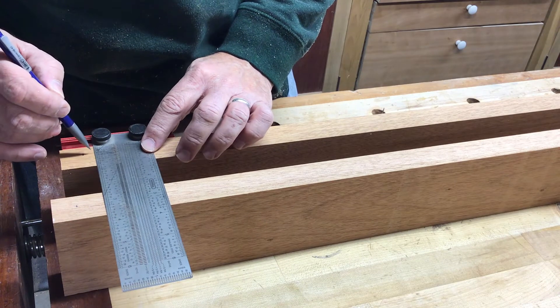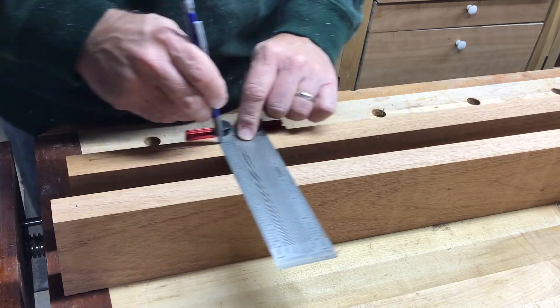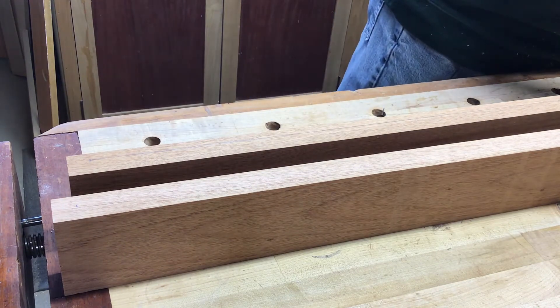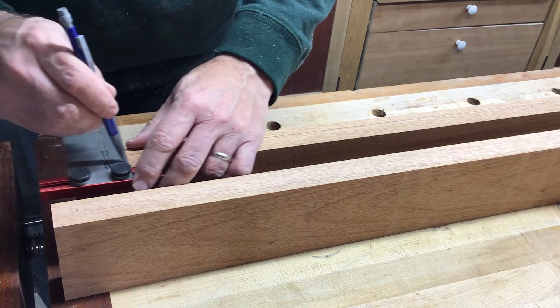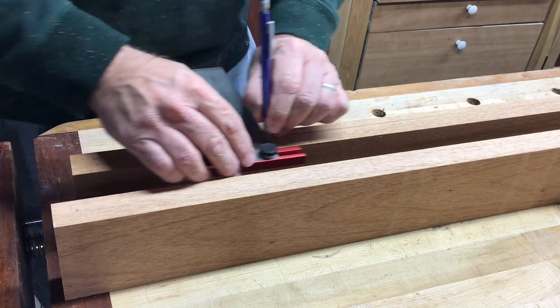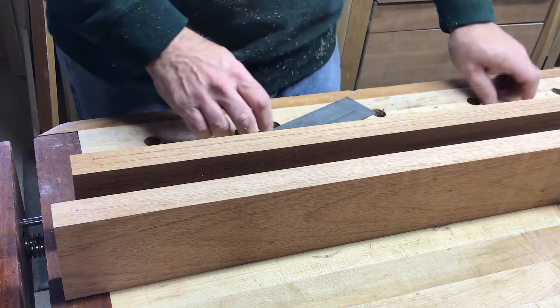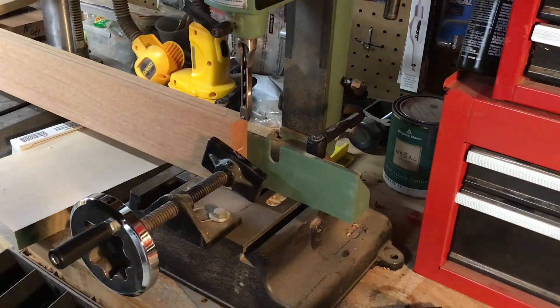Now I'm marking the edges of where the slot is going to be in the breadboard — marking both sides of the slot edge. This is a great tool from Incra that lets you mark lines at a set distance. Just put the pencil in the hole and there it goes. I'm using a dedicated mortiser to cut the slot. It's a 3/8 inch bit. I'm going to go along the length, setting the depth at 1.5 inches down.